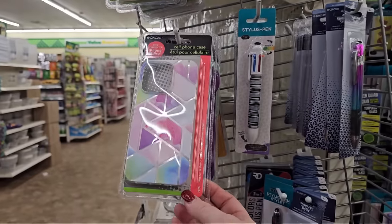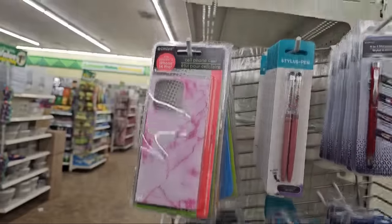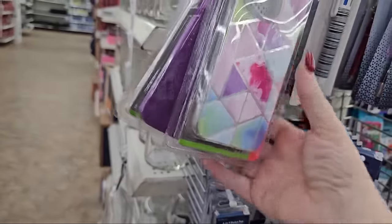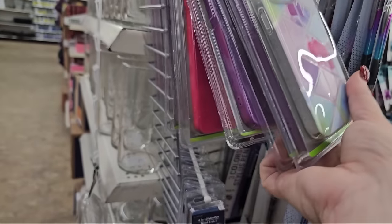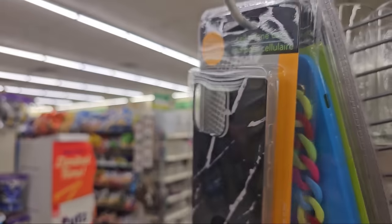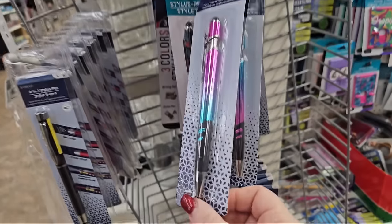Look at these cell phone cases in all those pretty colors — there's a cracked pink, blue, purple, red, lighter blue, a black cracked one, and there's one with a chain. They also have stylus pens that are multicolored — the top of it you can use to move things around on your screen.